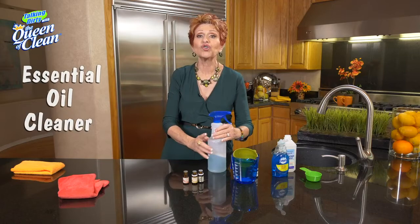A great essential oil cleaner for any surface in your home. For more information, go to queenofclean.com. Thanks for talking dirty with the Queen of Clean.